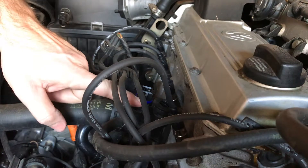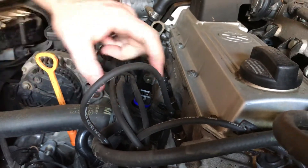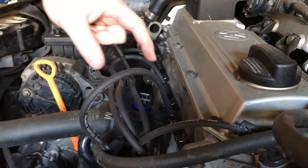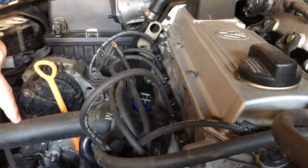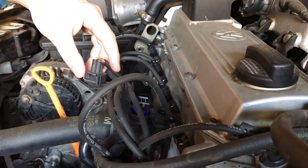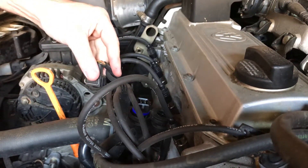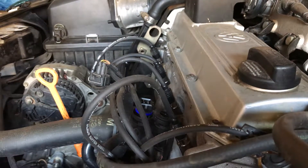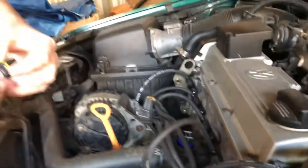The new sensor has a blue ring around it — this is a genuine part from Volkswagen, costing around $90 Australian. I'm not sure if they updated the temperature sensor from the original, or if the original I had in there was simply the incorrect one.